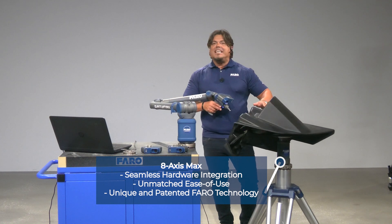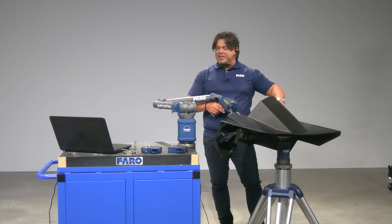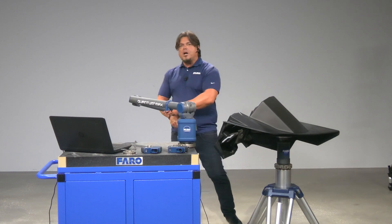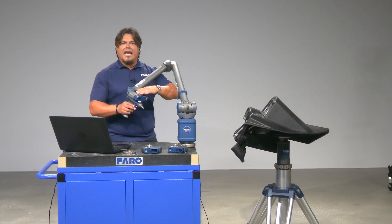What the eighth axis does is it makes it easy for me to scan, as I don't have to go around the part. It actually increases the reach of my arm. And the scanner I'm going to use is going to be the XS.